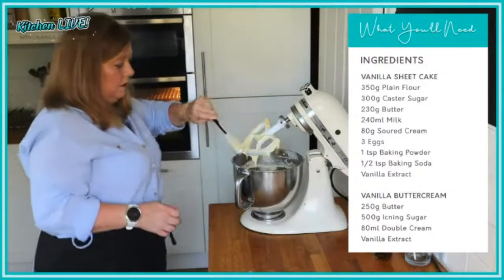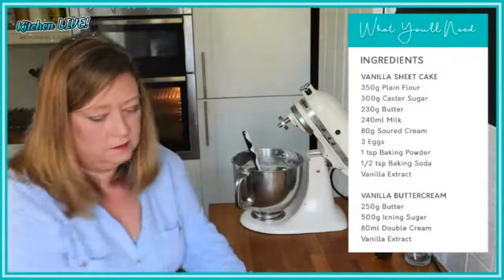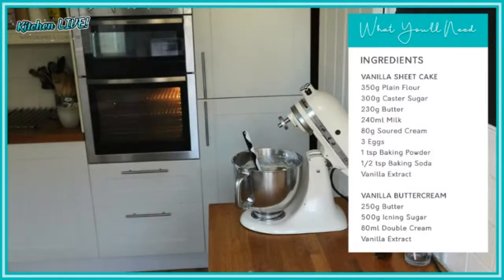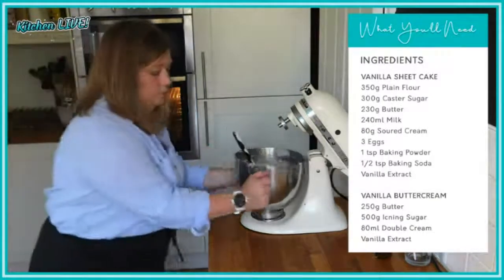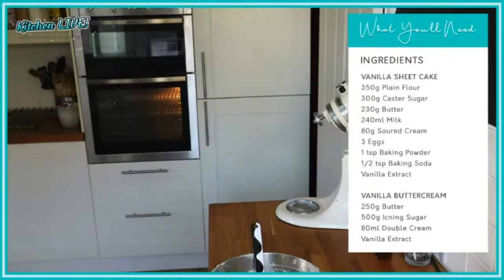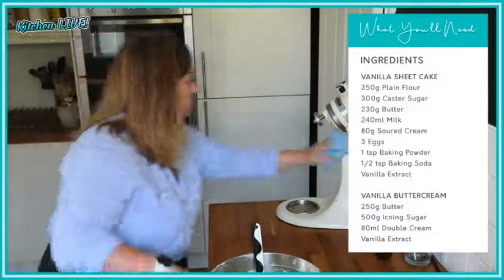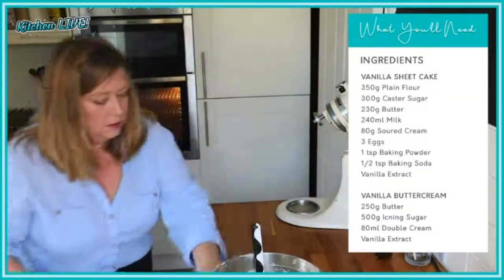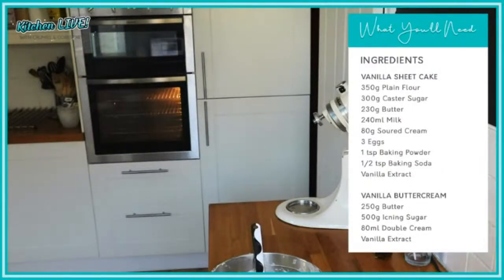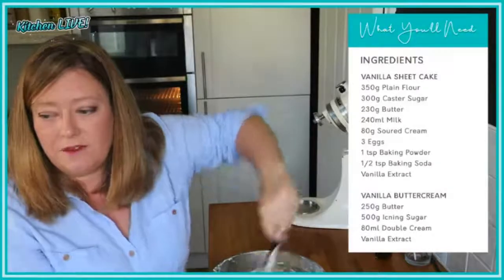So we've got our vanilla cake batter. You'll find it looks a very runny cake batter once everything is combined — that's completely normal.